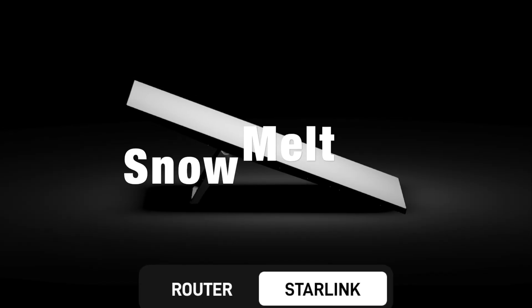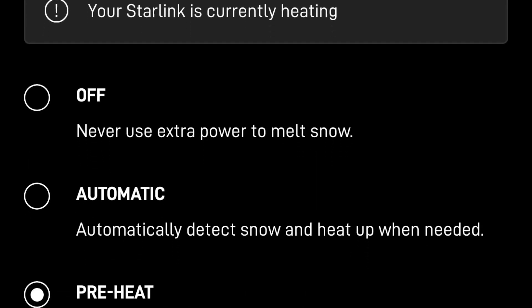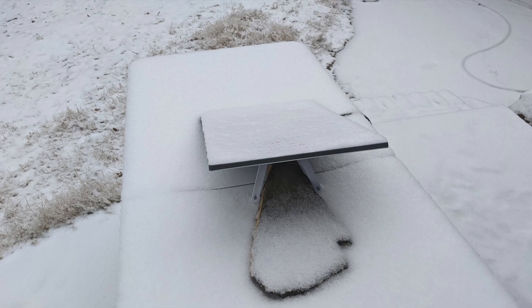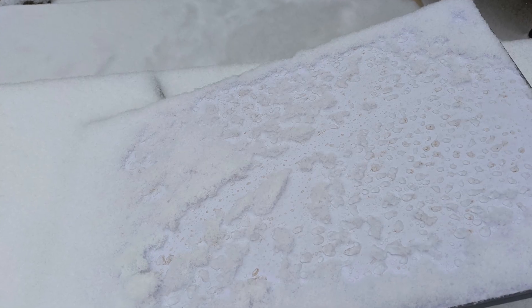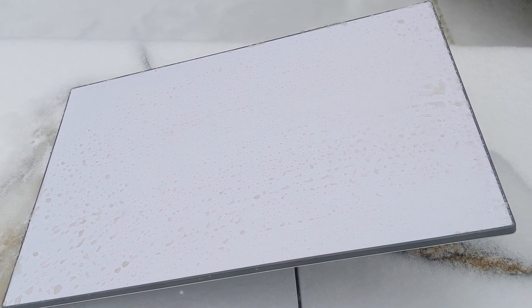In the past month and a half that we've been using it, we did use the snow melt feature during the snow here. Within 30 minutes the snow had melted. You can see an obvious difference — here's the first picture of when the snow was on it, here's the picture of when it was about five minutes into the melt, and then finally here's the picture of it just without the snow.